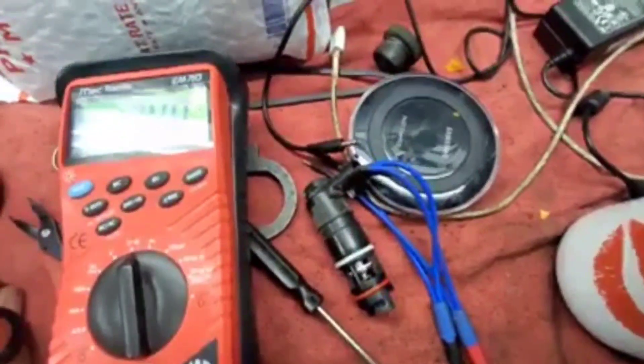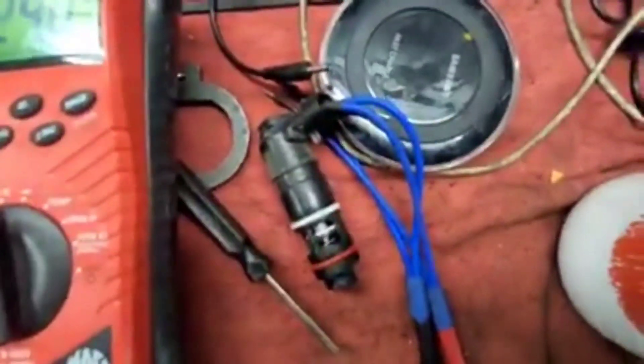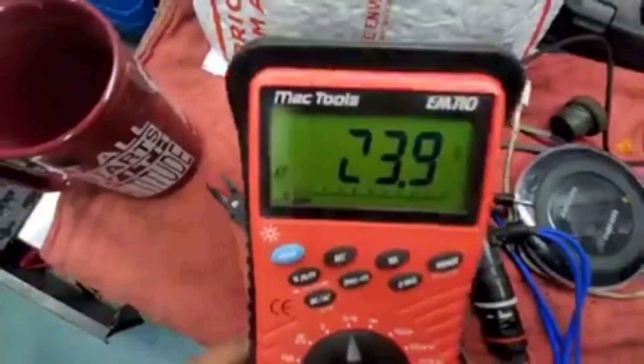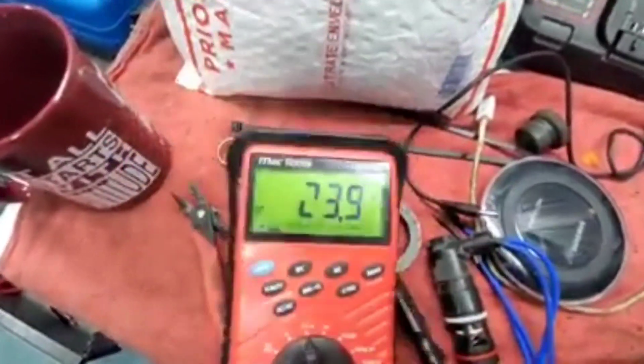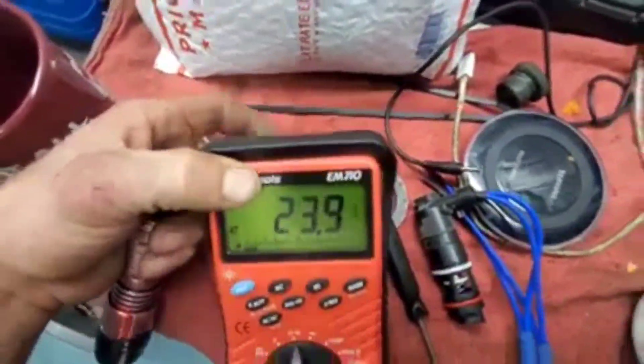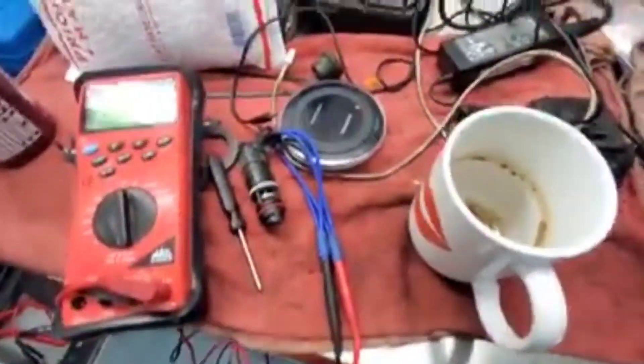We got the EVAP vent solenoid taken out of the canister — just twists right out, pulls out. The resistance value on that bad solenoid is 23.9, about 24 ohms. She's a little warm from working her. We'll get a new one.